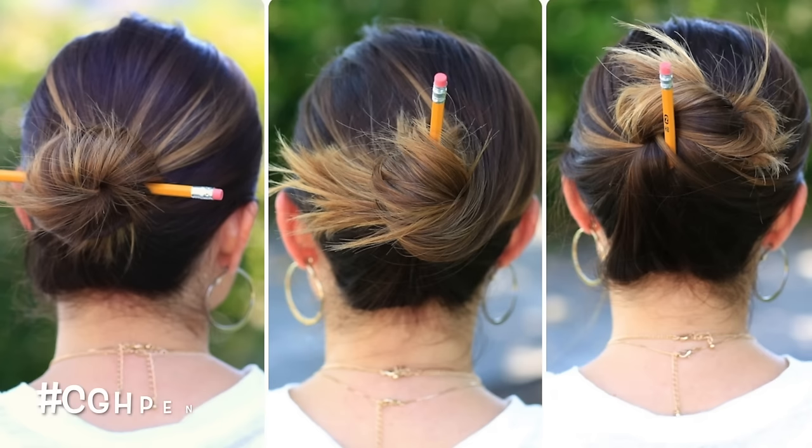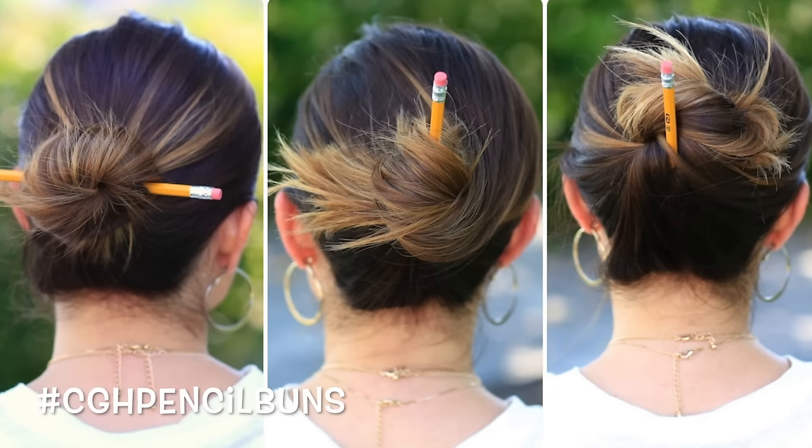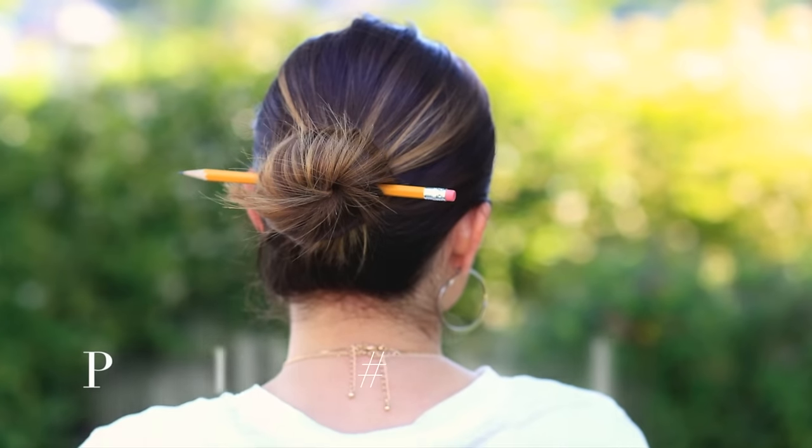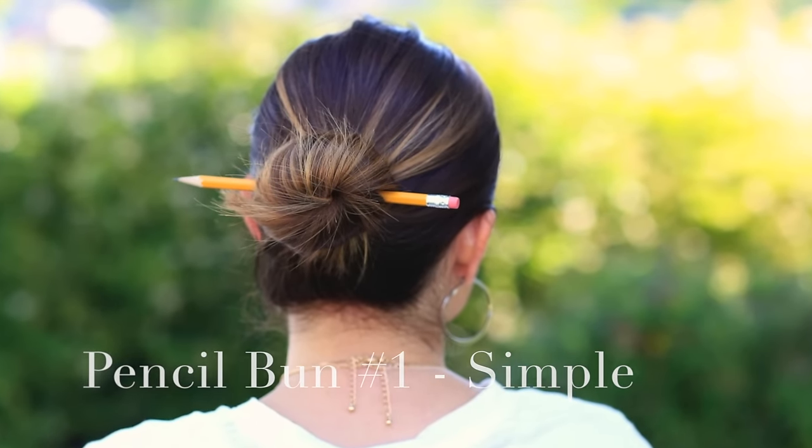I'm Mindy from Cute Girls Hairstyles and today I'm going to teach you guys how to do 30-second pencil buns. Since we're back to school mode, I'm going to use these trusty number two pencils to show you all of the cool, quick, messy buns that you can do in school with nothing more than a pencil.